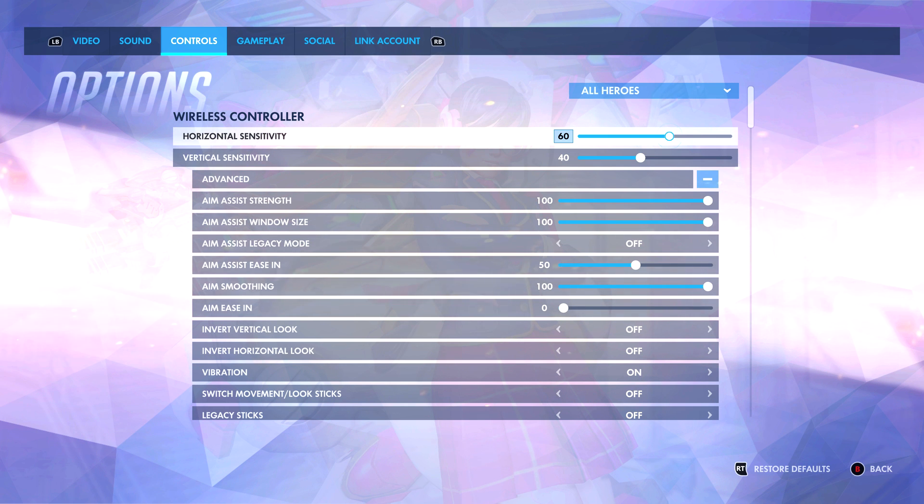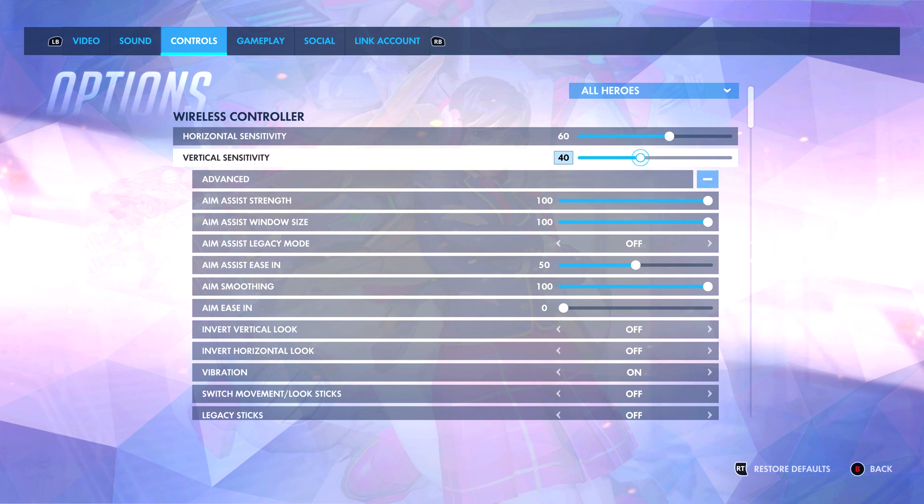I also want to note that this is going to be the same sensitivity across all heroes — whether it's Reaper, Genji, Soldier, or D.Va. I like that consistency so that if I want to switch off of Soldier onto D.Va, I'm not having to get used to 80-60 on Soldier and then 40-30 on D.Va. So that's what I have: 60-40.